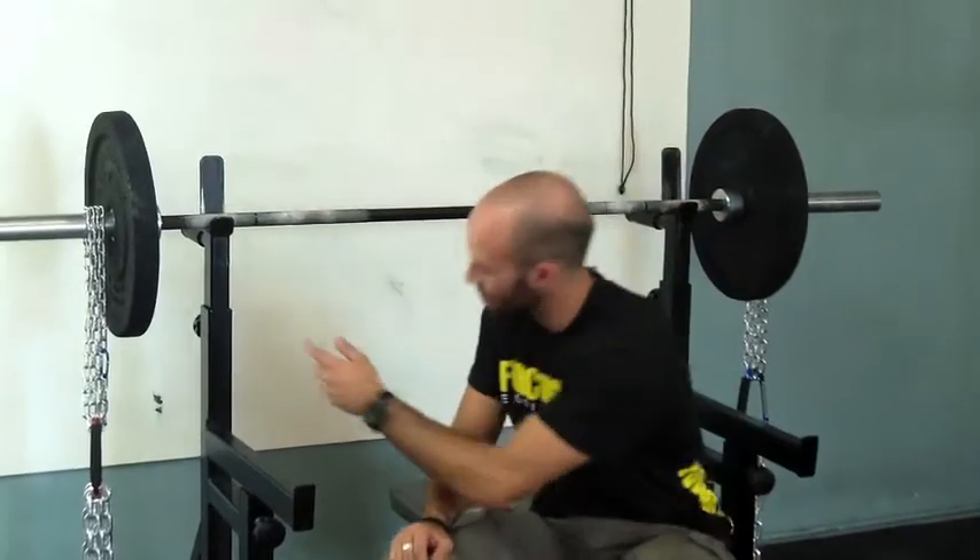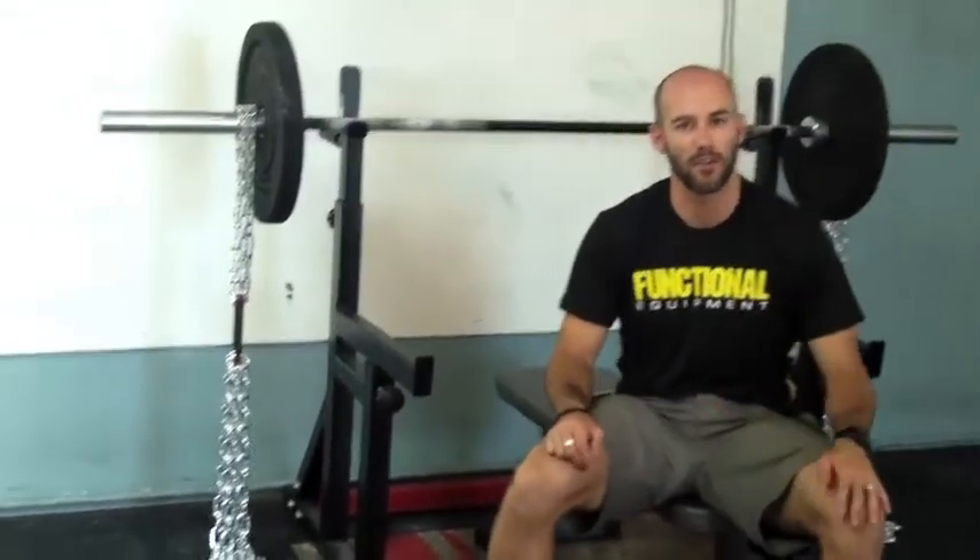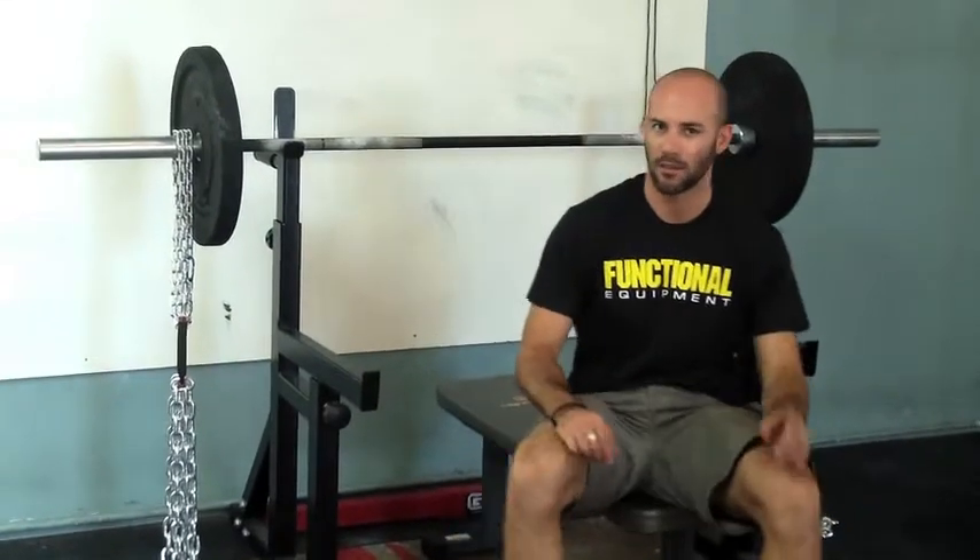Hey guys, we have the bench press for you today, but this isn't your typical bench press. We're going to implement some chains. I'm going to show you — you can see the chain set up here — a couple of the movements and see if you can figure out why we do this, how this is beneficial.